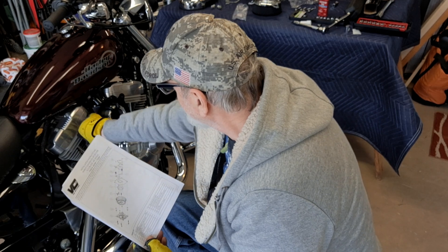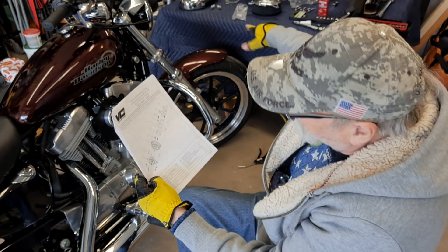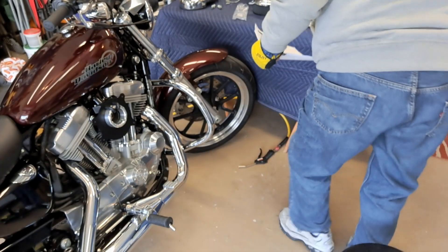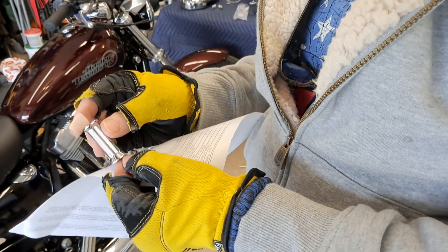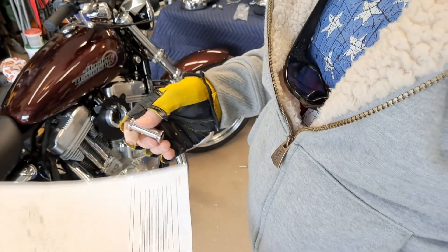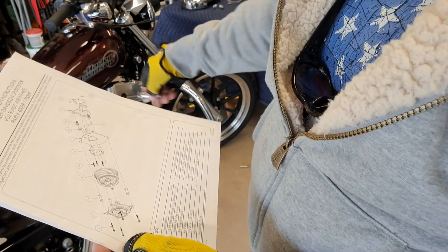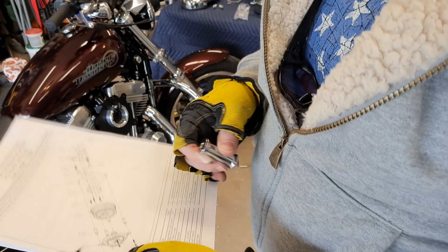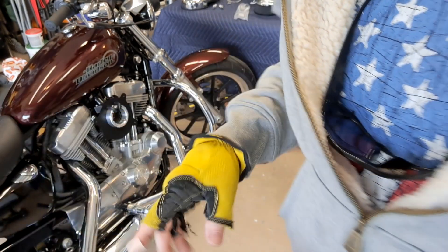I'm getting ready to install the air filter, and I got to use these - there are four of them. Watch out: they're fatter on one end and thinner on the other. The fatter ends go towards the motor. You want the fatter side going against the backing plate and the thinner side going up against the plate that holds the air filter - the blade air filter cover. I'm not going to Loctite these bolts, just cinch them on.